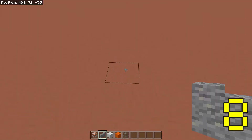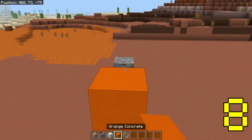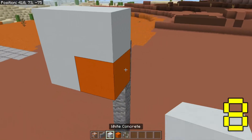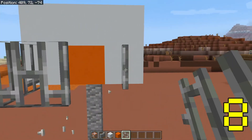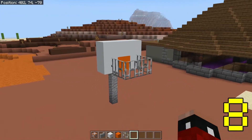Here's how to make a basketball hoop. Place four andesite walls on top of each other, place a piece of orange concrete sticking out from the top, surround that with white concrete to form a square, and finally make a ring out of iron bars. I know that wasn't really a tip, but it's a fun little thing to know.